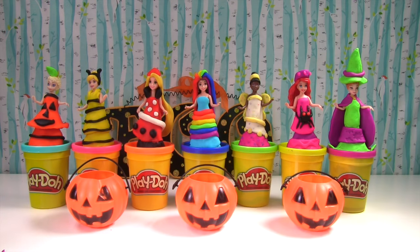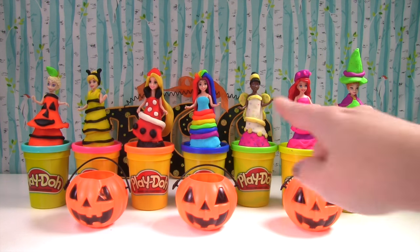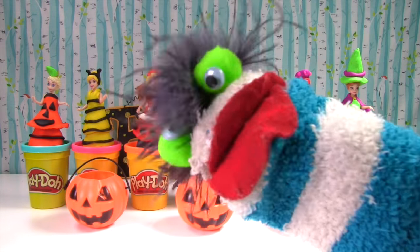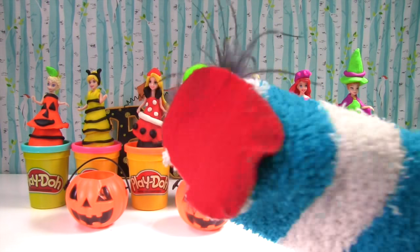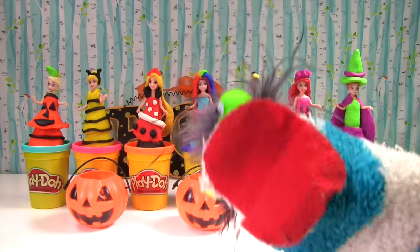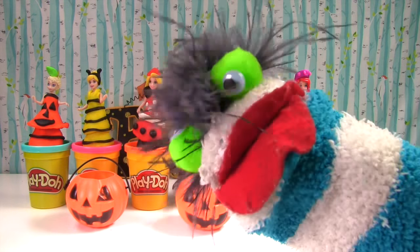We now have all of our Halloween princesses! Let me know in the comments which costume gown was your favorite. I think mine is a tie between Rainbow Dash Belle and Butterfly Tiana. Fizzy loves them all! Hey guys, if you enjoyed this video, please like it and give it a big thumbs up. And if you haven't already, subscribe to my channel.